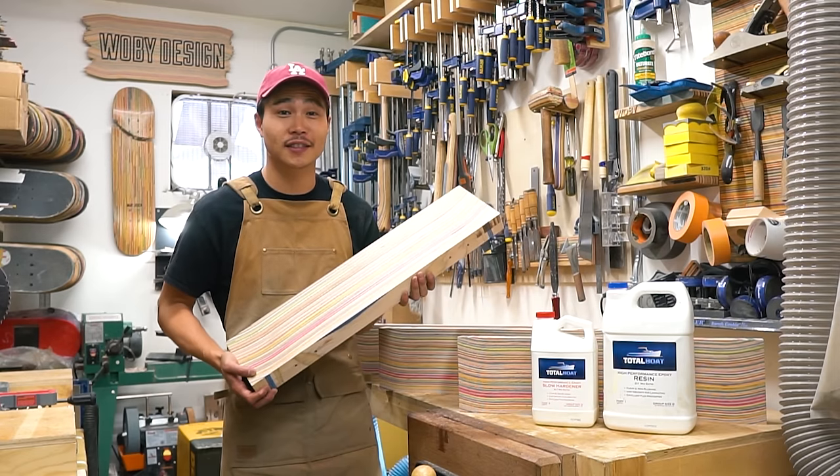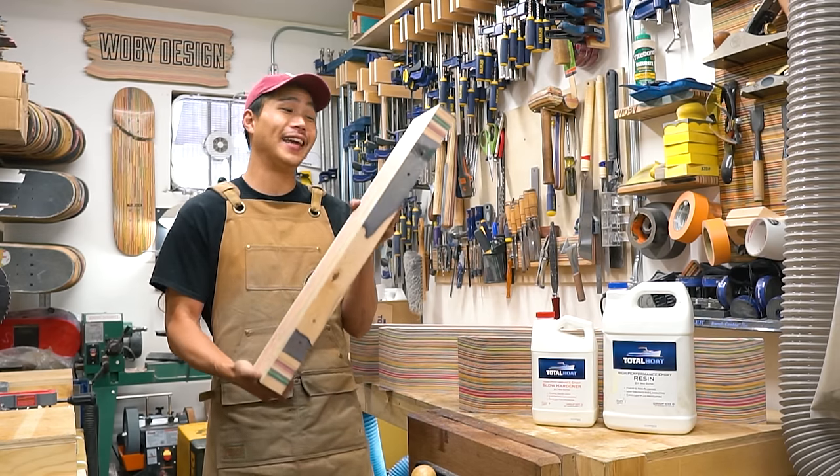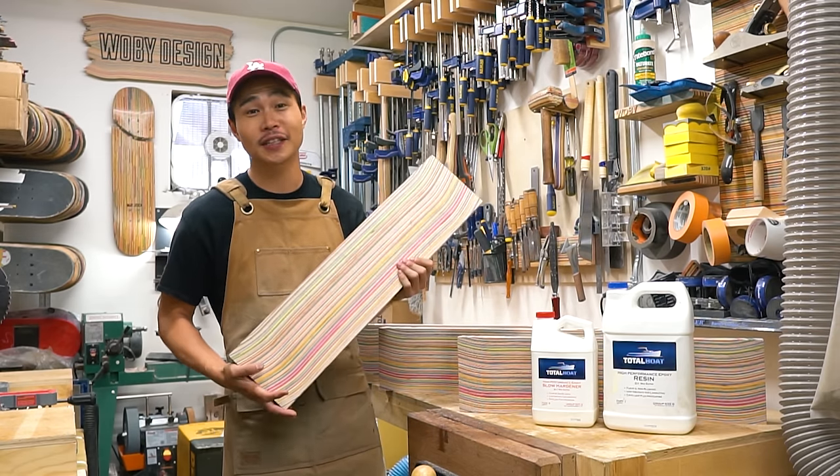Hi, my name is Ben Pig from Wooby Design, and today we're gonna make a fully usable lumber made entirely out of broken skateboards.